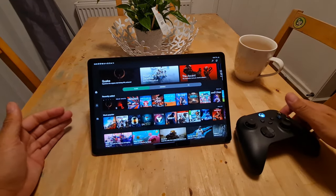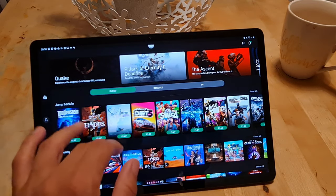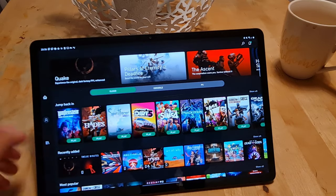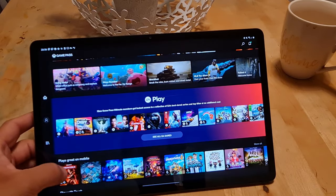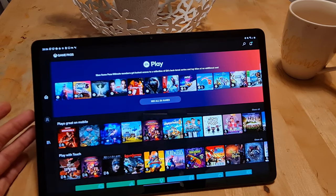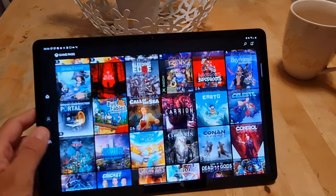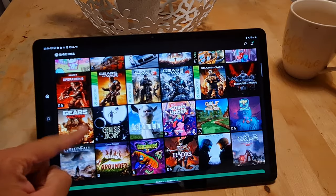As soon as it launches you get all your games. Along the top you've got the new releases and some recommended games. Then you have all the games you've played previously, recently added, and most popular — it's obviously the ones they want to push. It does make it a lot easier to find something. At this point there are about 200 games on Game Pass, so it can be a bit overwhelming, and it's nice to see the curated list to help you find something.